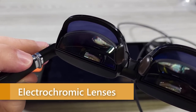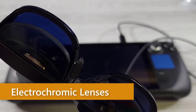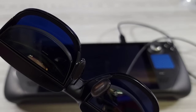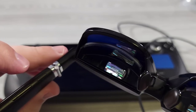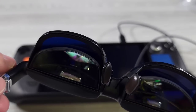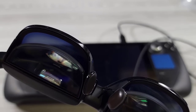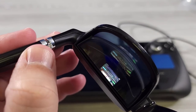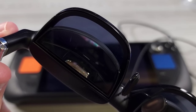Another cool feature is the electrochromic lenses. Press a button — similar to photochromic transition lenses — but instead of using sunlight to darken them, electrochromic lenses use voltage to shift transparency, going from slightly transparent to opaque. In this instance, they turn a dark blue color. You'd use this to isolate outside light and better see the inner screens. It's actually a killer feature.